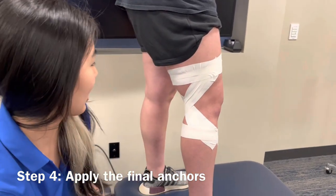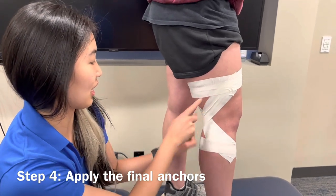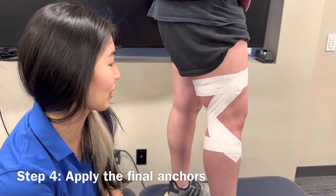Go ahead and try to extend your knee. We can see that the effect is that these X's create tension that helps keep her from locking out her knee.